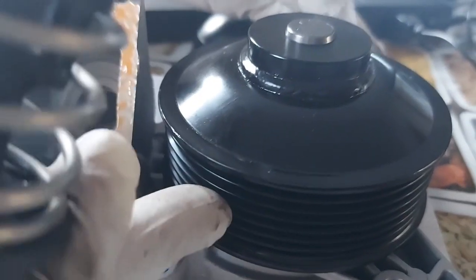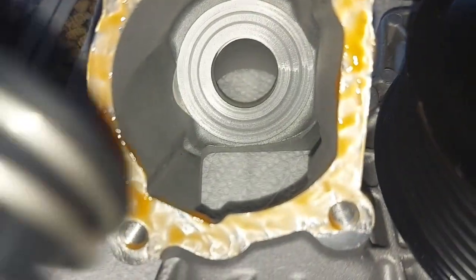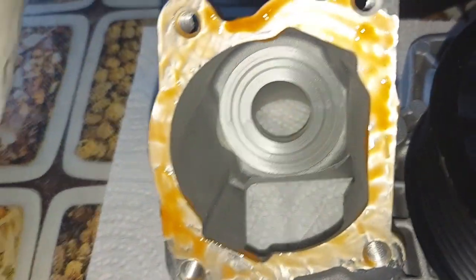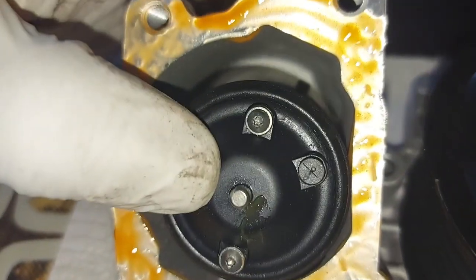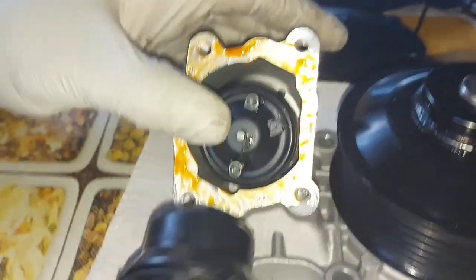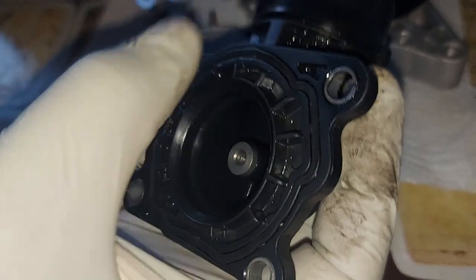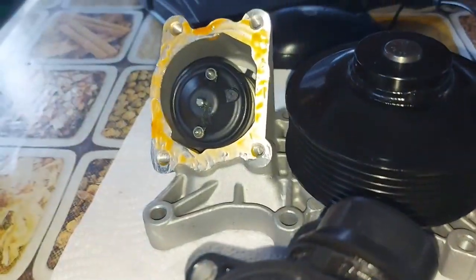The bearing on the pulley collapsed. If you look inside, you can see there's a part that sits in like that, and this is the housing — that's the plastic cover. Water comes in here, and there's a gasket in there. I've reused the old gasket because this pump came with no gasket.